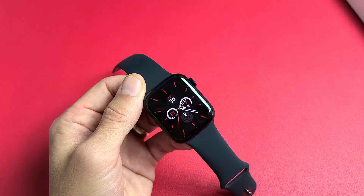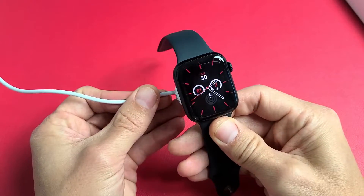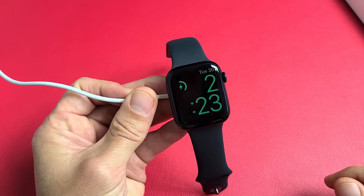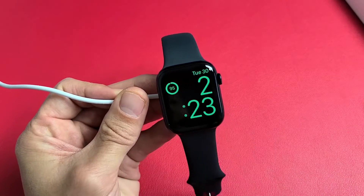Another way is if you go ahead and put it on the charger, and then you see where the lightning bolt is — tap on the lightning bolt, and you can see 95% right there.